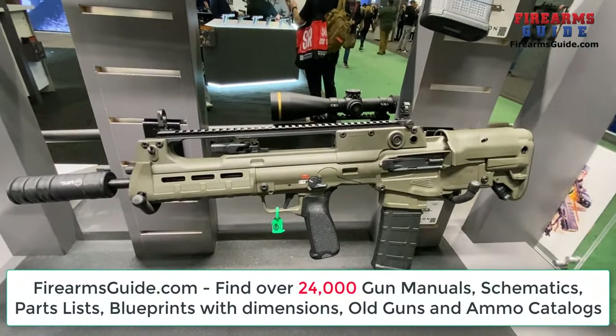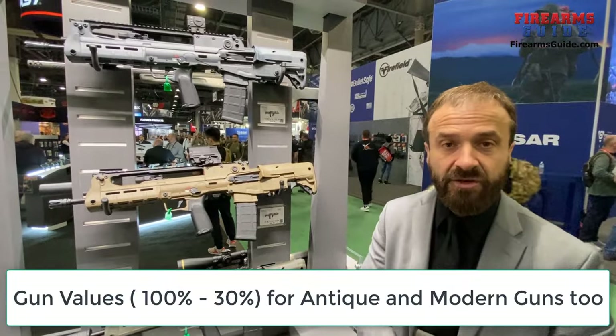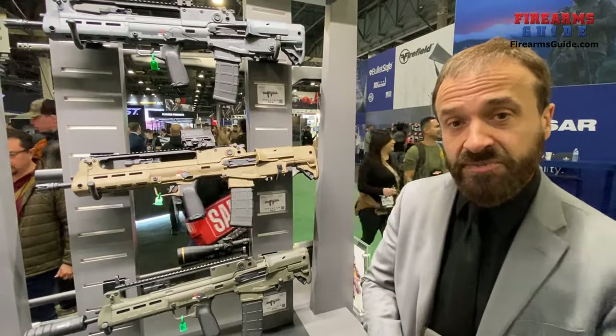In case you are not familiar with the Hellion, it is basically a semi-auto version of the Croatian VHS-II bullpup, which is the military rifle for the Croatian military. Springfield Armory worked with HS Products manufacturer to adapt the design for the U.S. market.